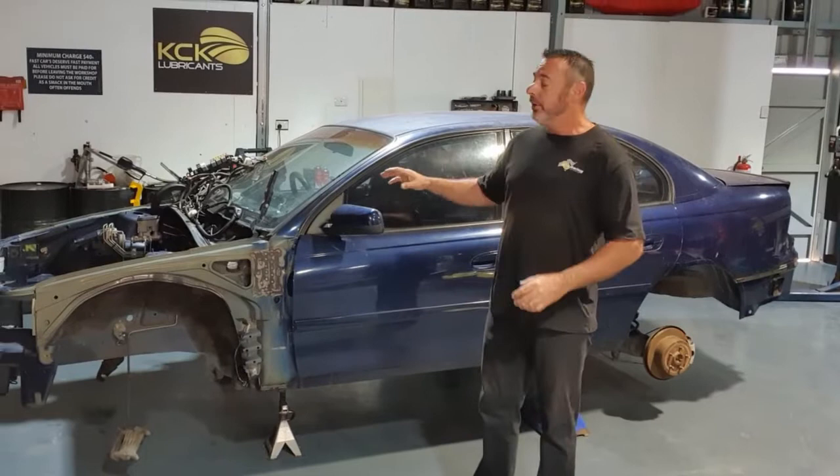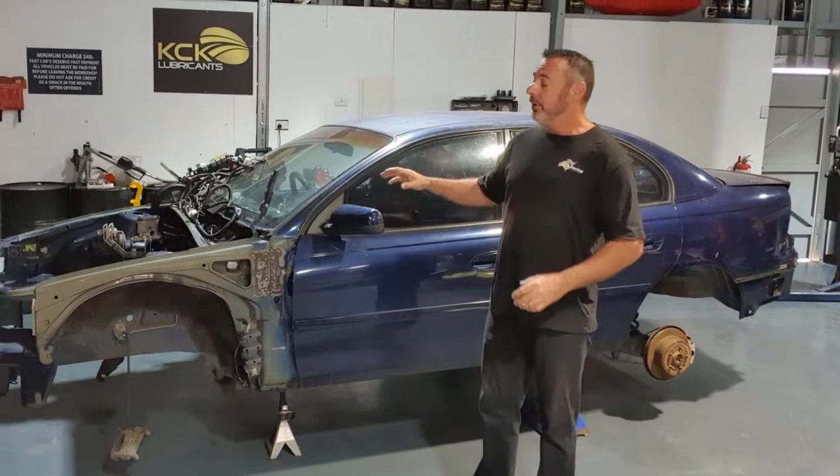Now that we've got this thing stripped down — the interior's out, engine and gearbox is out, all the suspension's out of the car — we're ready to fit the roll cage.